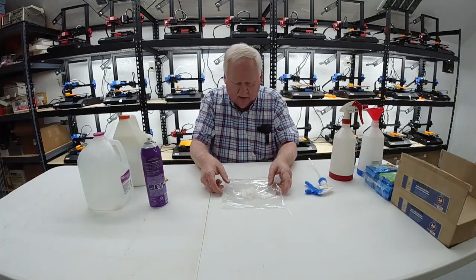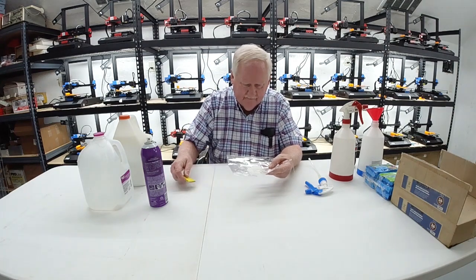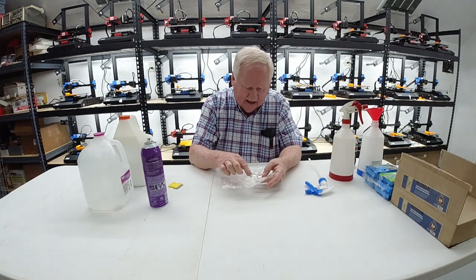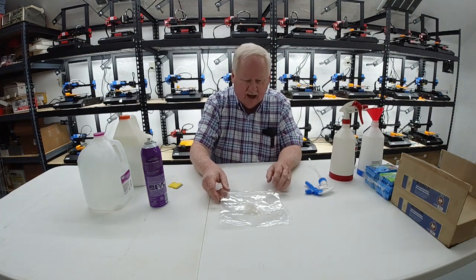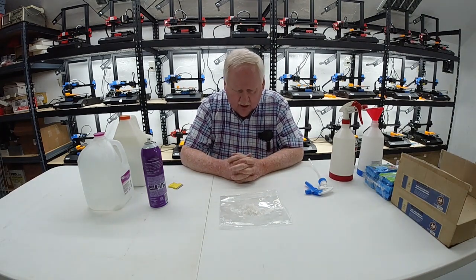This is all the stuff I scraped off with this little razor blade to clean the glass. To me that seems like an awful lot of hairspray — I don't know if I put too much on or what.